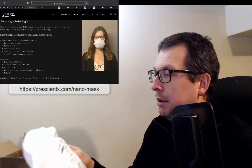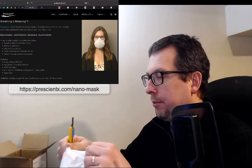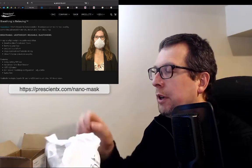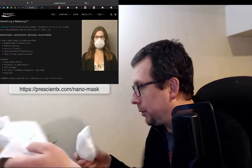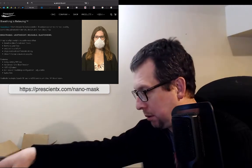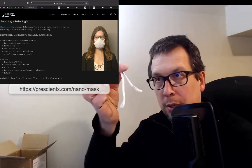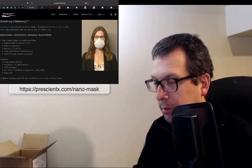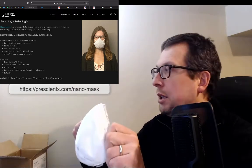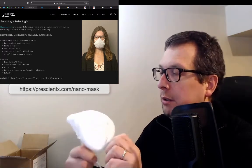Here comes a little bag — let's open it up. There's one ear loop, there's the other ear loop. And here is the mask. It's got a really nice, soft elastomeric seal on it.